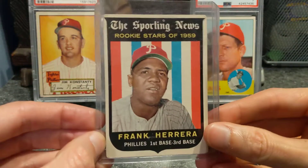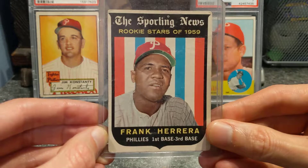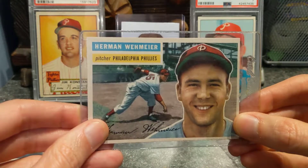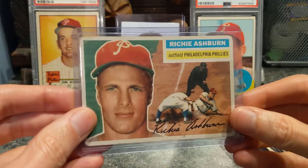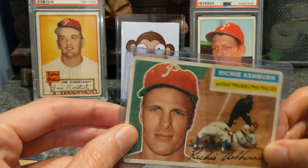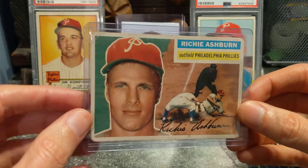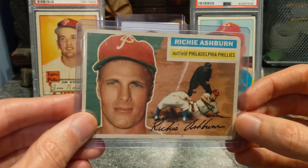A 1959 Frank Herrera. It's a rookie stars card, pretty cool card. 1956 Herman Wehmeyer. A 1956 Richie Ashburn — the corners are round, but you know, it's still a Richie Ashburn card. I got it at a good price and I've wanted this card my whole life, so nice to finally have it.